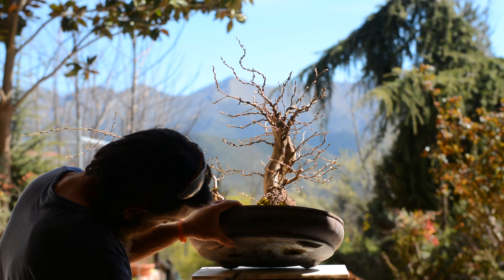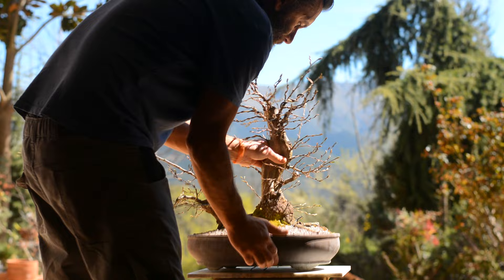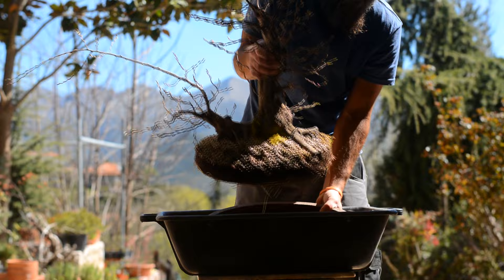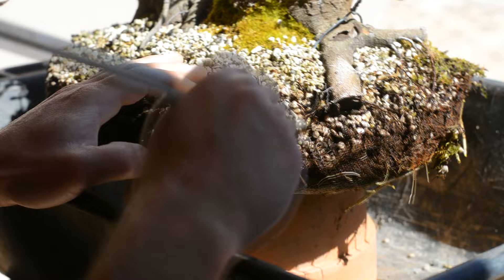On first look the condition of the root system seems to be great — it has already filled the pot and looks quite healthy. This tree was supported in pure pumice. It is surprising how much organic matter can accumulate in just two years. One thing I don't see in this root system is mycorrhiza.